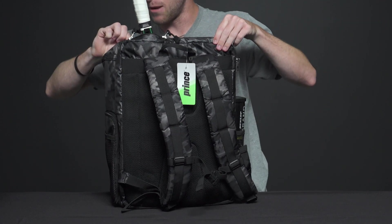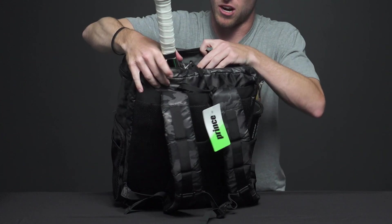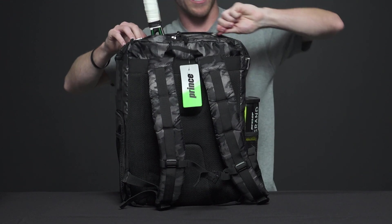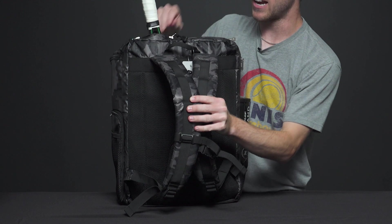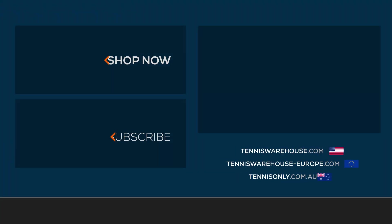Looking at the top of the bag, we have a smaller accessory pocket — it's pretty small but you could definitely carry some keys or maybe some over grips in there as well. On the back we have two backpack straps that are padded and we also have a grab handle on top. To shop more backpacks, be sure to head to Tennis Warehouse — Tennis Warehouse, zero for tennis only.